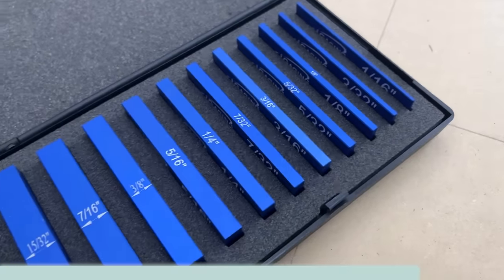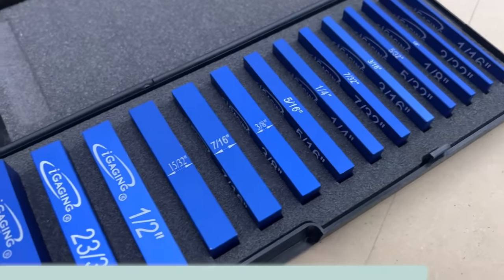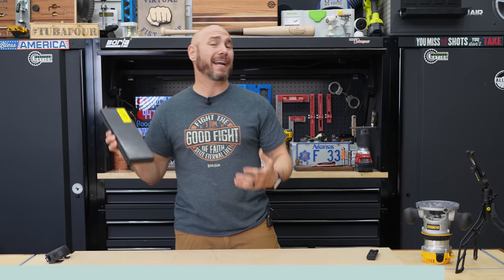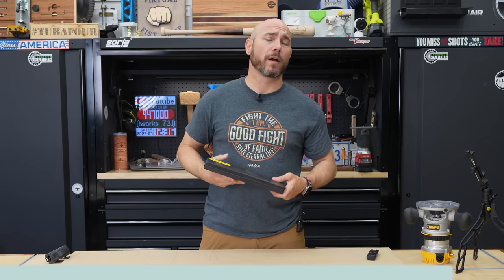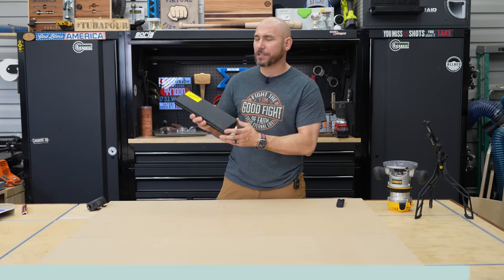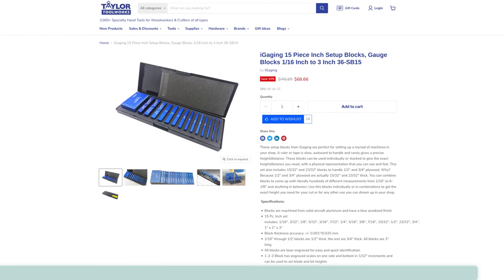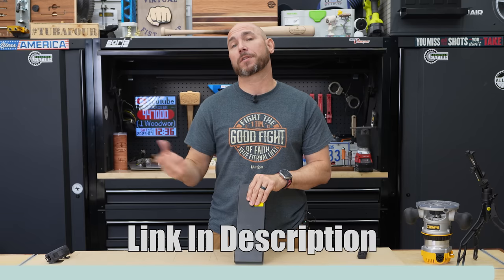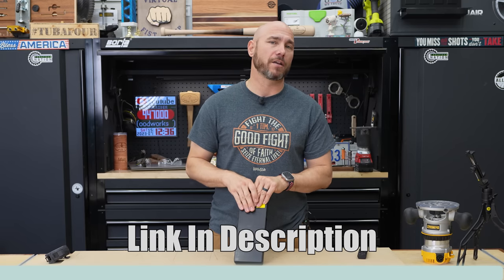They come in a very nice plastic case with foam insert to keep them organized so you can keep them in a drawer and not lose them. They are made of anodized aluminum, so they're going to hold up very well in your shop. Mike Taylor at Taytools knows I love my setup blocks, so he offered to send me these to check out. Check them out at Taytools — a small, family-owned business. I'll put a link in the description and pinned comments to this set and any other tools you see today.